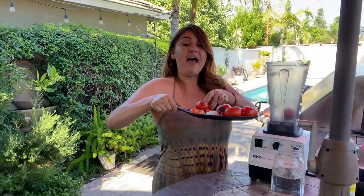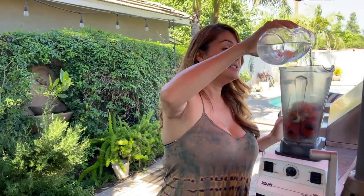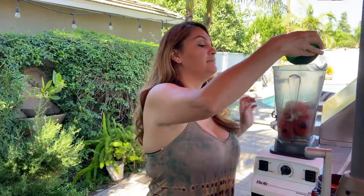Now I'm going to show you how I make my salsa. I already roasted my tomatoes, garlic, and habanero peppers — I like to roast everything. I'll put them in the blender. If you have cherry tomatoes, even better; I love the combination of cherry tomatoes with the roasted habaneros. Throw everything in, add just a little bit of water, and of course the chicken bouillon — that's what gives it the flavor. Roughly a tablespoon. Now let's blend.